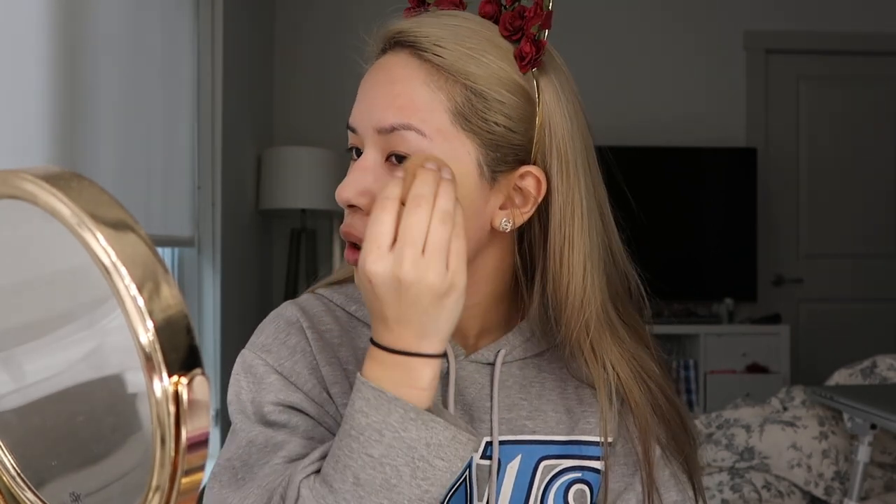I'm going to give it a shake and apply my foundation with a beauty blender today. I like to squeeze the foundation directly onto the beauty blender. The consistency so far is really similar to the Shape Tape concealer — not too watery, kind of thick. I'm just patting it on. It's going on super nice and has great coverage. So far the shade looks pretty good — I think this is a good match for my skin.